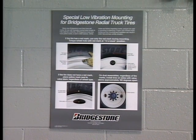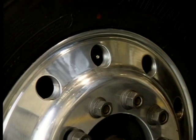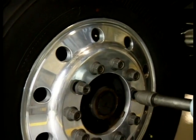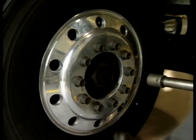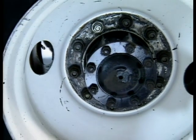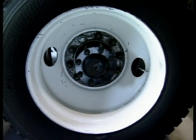After mounting, further uniformity improvements on the vehicle may be obtained. On single tire applications, tighten the wheel nuts with the red mark at the 12 o'clock position — gravity provides a small uniformity gain. On all dual tire applications, clock the adjacent tire and wheel assemblies so that the valves are approximately 180 degrees from each other.